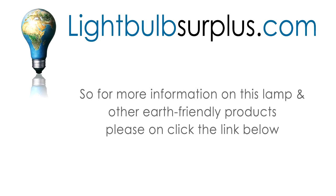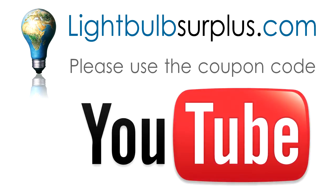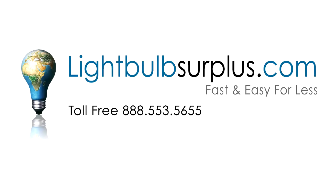For more information on this lamp or other Earth-friendly products, please click the link below. While you are there, please use coupon code YOUTUBE to get $5 off any order over $50. Lightbulb Surplus — fast and easy for less.